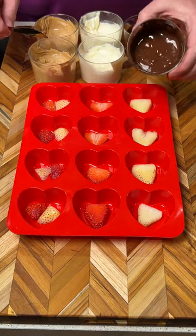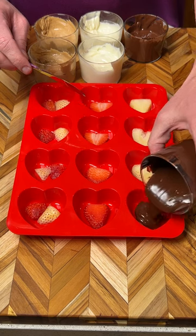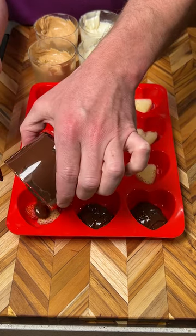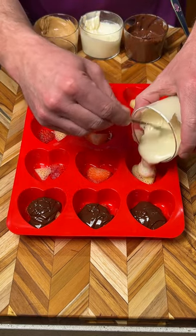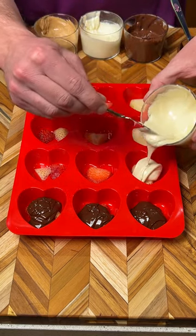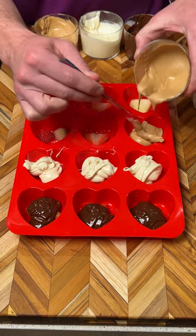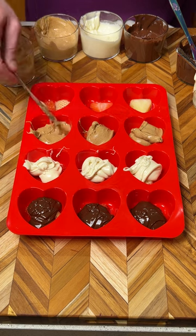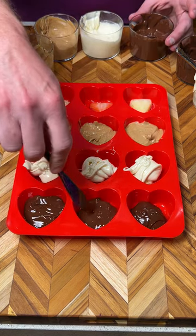Now the chocolate's melted. We're going to pour some dark chocolate into this container, more dark chocolate here, white chocolate here — white chocolate's my favorite — and we've got the peanut butter too. Go ahead and smooth these out. You might have to add a little bit more to some of these.